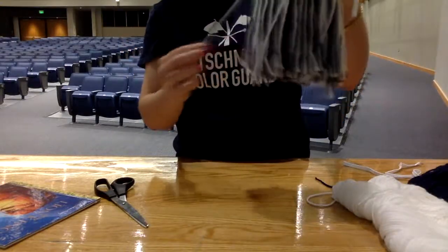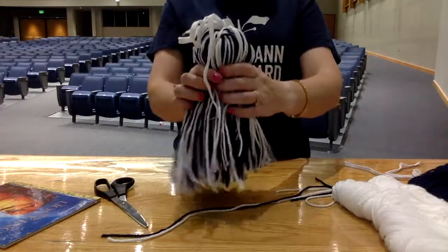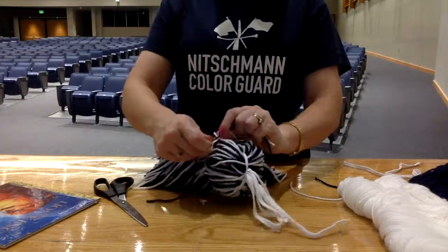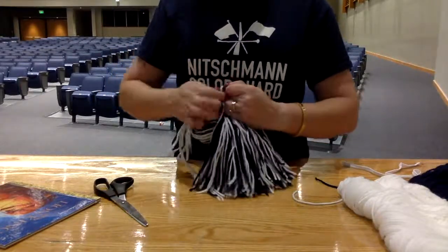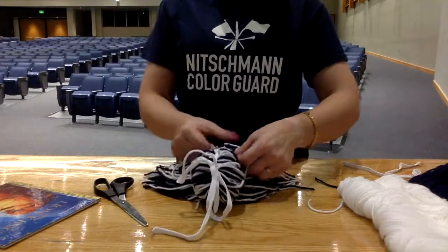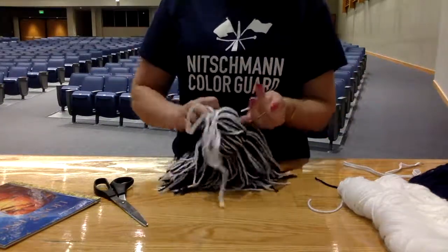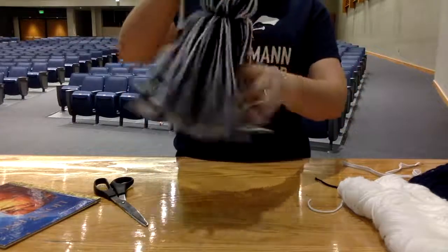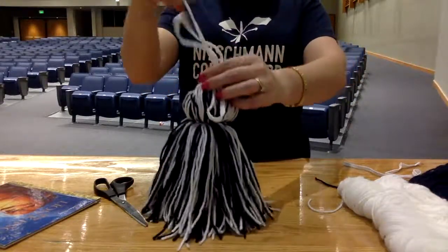I'm just grabbing some yarn from my tassel so that I can tie the ball around — about there. Again tying super super tight in a knot, as tight as I can possibly go, so that it doesn't come undone when I am marching down the street. You can always tell when we've been marching down the street — there are little bits of blue and white yarn everywhere.